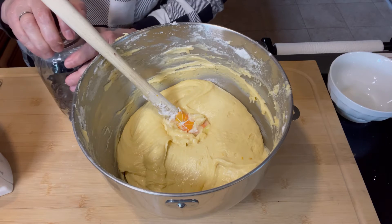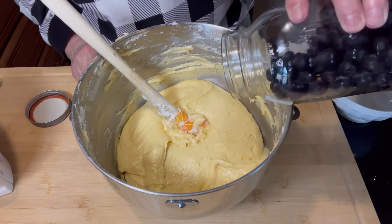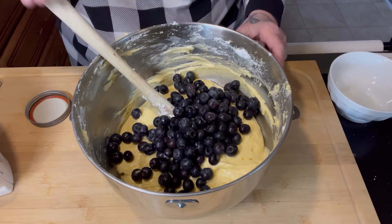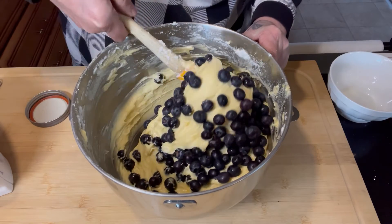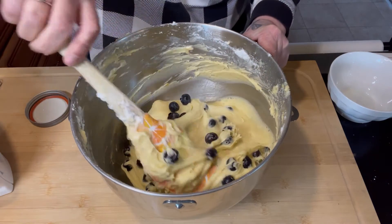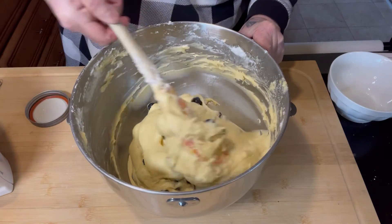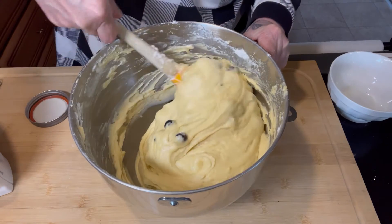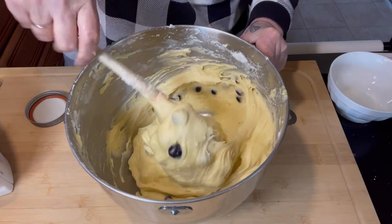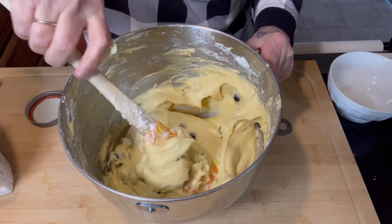Now I'm going to fold in the blueberries gently because I do not want them to burst too badly after I add them to the batter. These are the two-month-old blueberries I was telling you about — you'd never know. They still smell fresh, they are fresh. They're not moldy, they're not soft. They are pretty perfect considering they're two months old. I think I have them pretty well dispersed. I'm going to give them a few more stirs, then spray my tube pan liberally with baking spray and spoon the batter in.